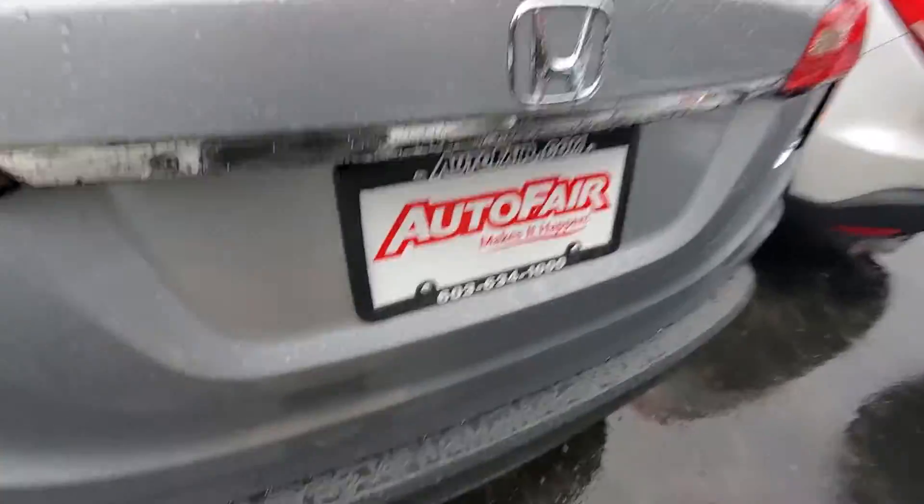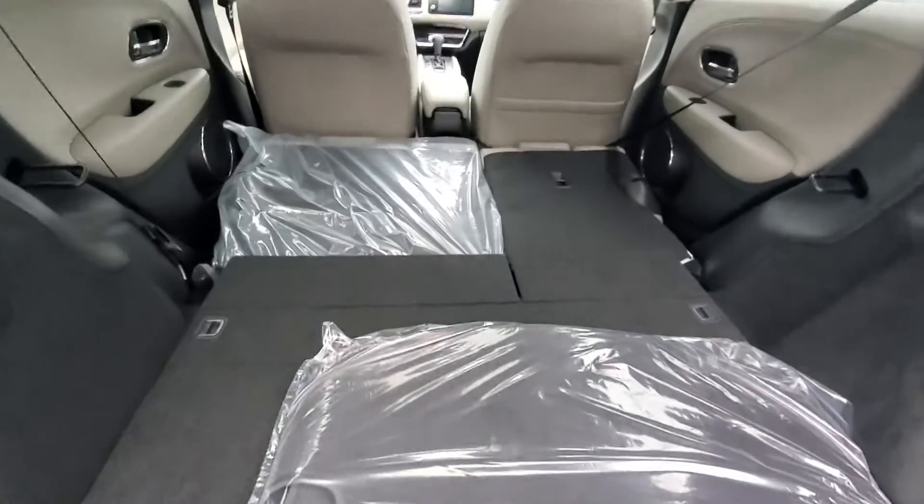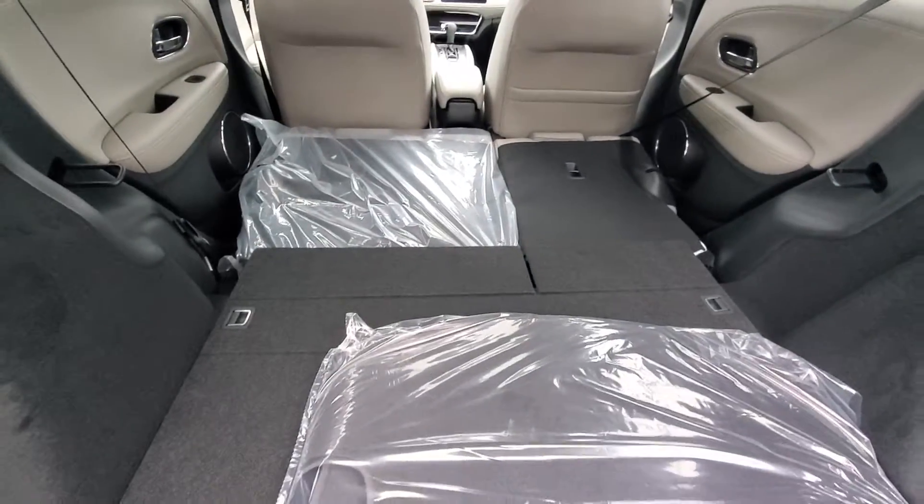Opening up the trunk back here — there's plenty of space. Those back seats fold all the way down nice and flat, and you do have a 60-40 split.